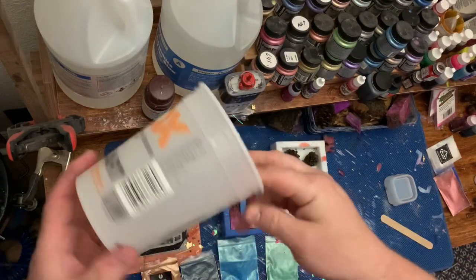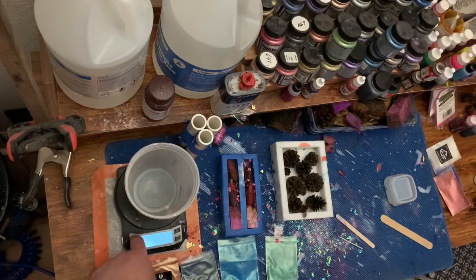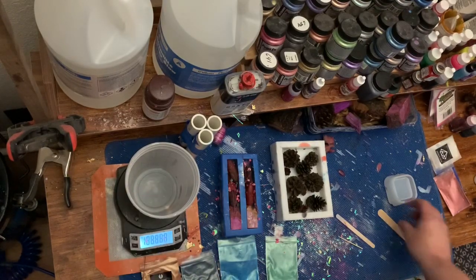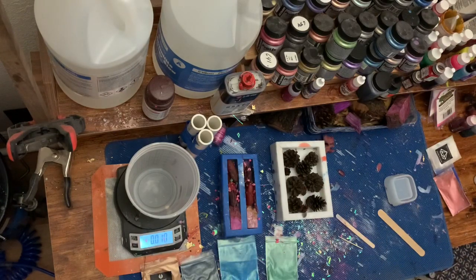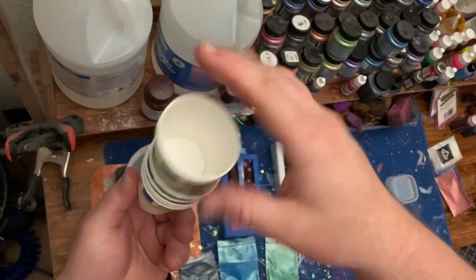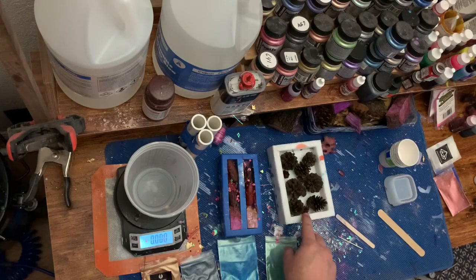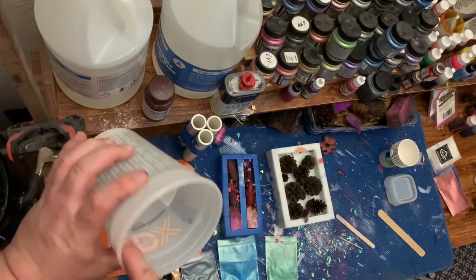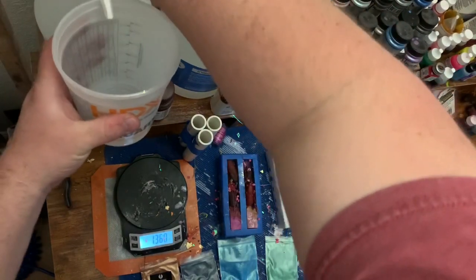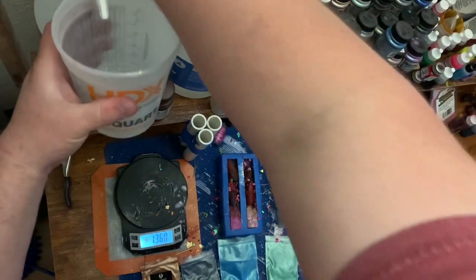I'll grab a paint cup — these are just paint cups from the hardware store. You can reuse them, that's what makes them great for doing resin. I just leave my stick in after I'm done, and usually when I pull the stick out everything comes out. These are going to be my Keller cups — just mouthwash cups. Now that that's all tared out, I'm going to do six ounces of each resin. This is LumaLite slow clear, and I'll pump out — my pump's a little short so I'm going to do seven pumps and see where that gets me.